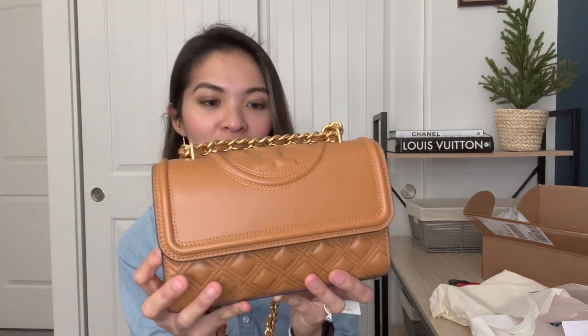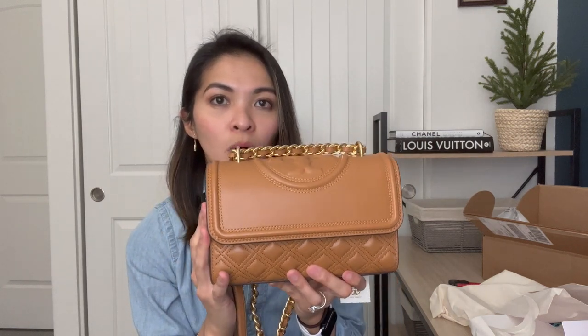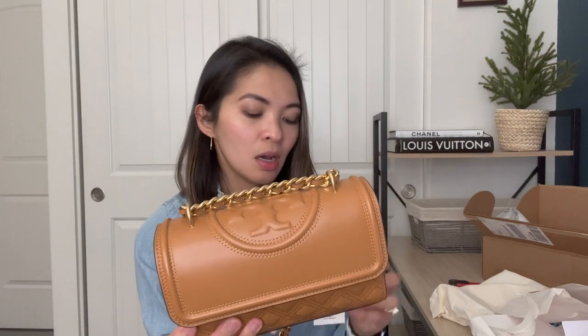This is the Tory Burch Fleming Small Convertible Shoulder Bag. Before the sale, the retail price is $498. A few years back I think it was around $428–$448, maybe below $450, and it's gone up since. It was recently on sale from $498 down to $399. I also had a birthday coupon from Tory Burch — my birthday is in February but I never used it, so I reached out and they gave me a new one. You can stack that, so it was $399 and then $50 off, plus tax.